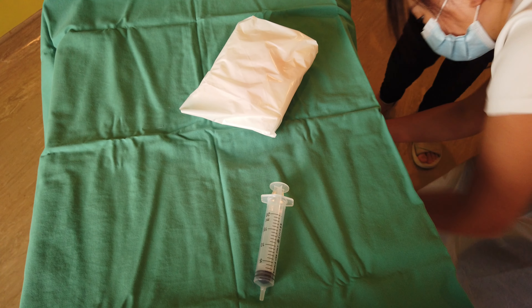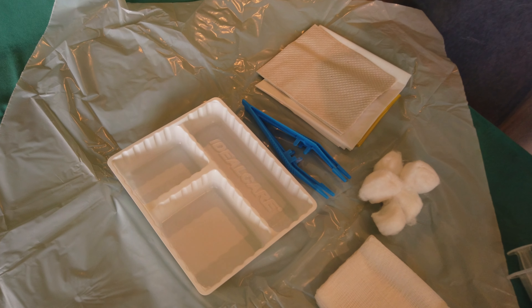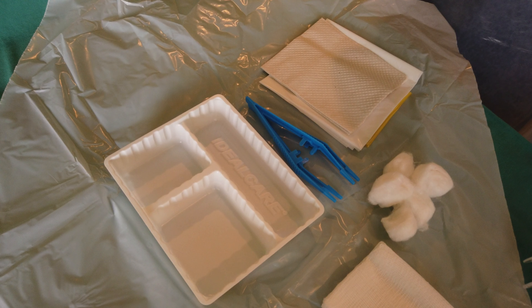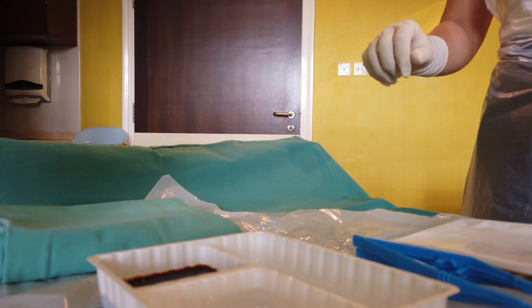Using the no-touch technique, drop your dressing set, syringe, needles, whole towel, and sterile gloves into the sterile field. Your assistant should now help you pour in the antiseptic solution.